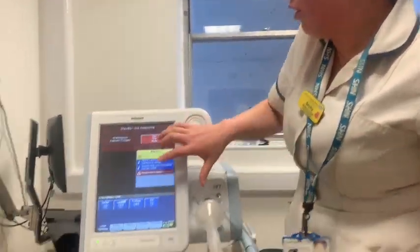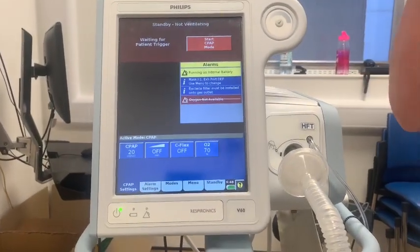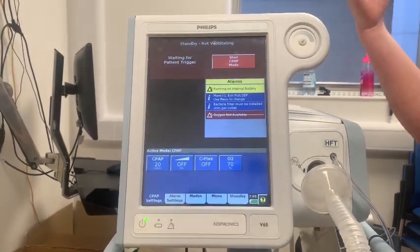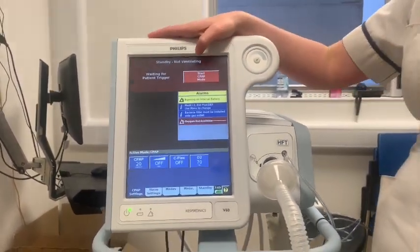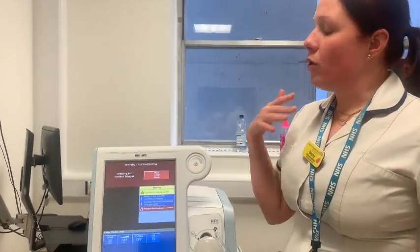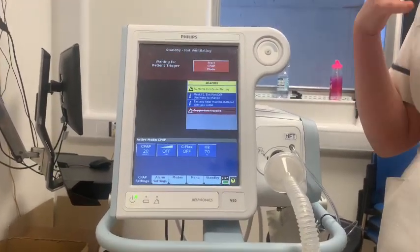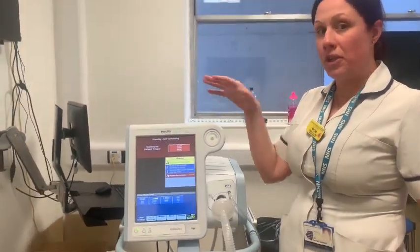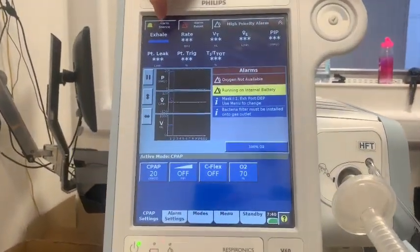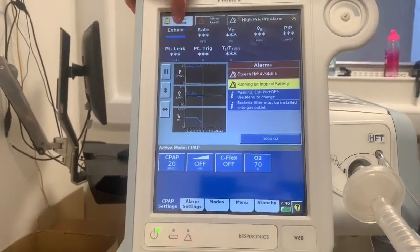When first putting patients on, make sure you put the mask on the patient first and then start the machine, to reduce the amount of droplets released into the air. When turning the machine off, turn the machine off first and then take the mask off — we don't want to take the mask on or off while the machine's running. To start it, press 'start CPAP mode'. One of the most important buttons to learn is alarm silence.